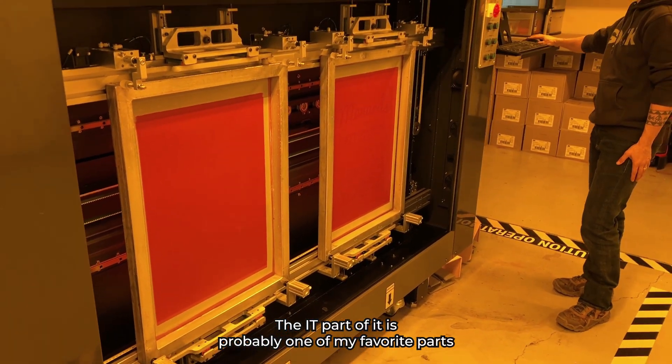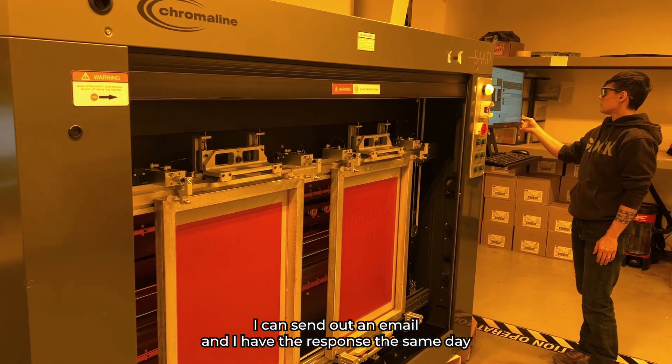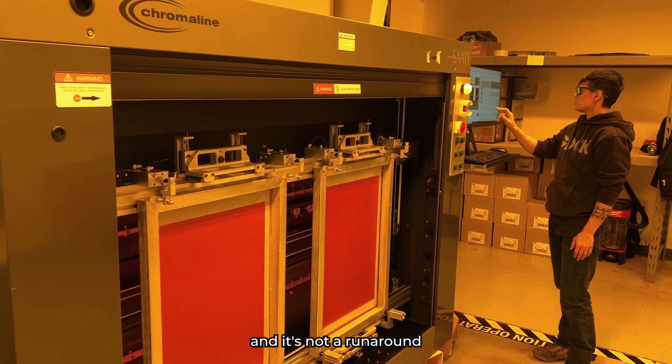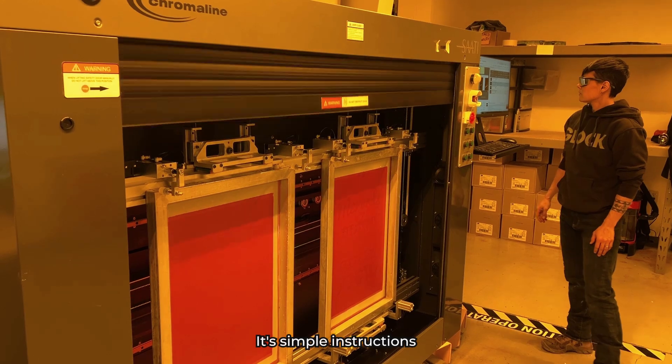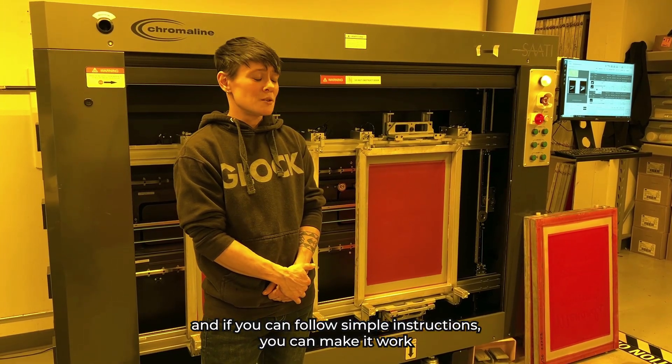The IT support part of it is probably one of my favorite parts. I can send out an email and I have a response the same day — and it's not a runaround. It's simple instructions, and if you can follow simple instructions, you can move forward.